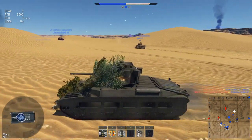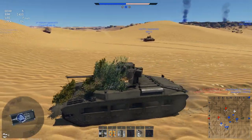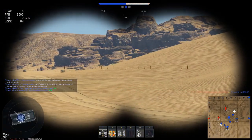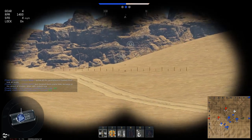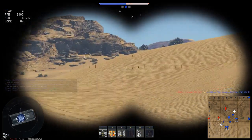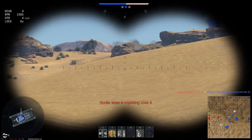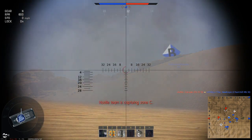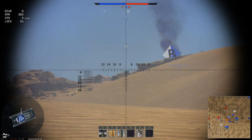You have to question War Thunder's physics sometimes. The biggest problem for the Matilda is simply the game itself, because it just doesn't work sometimes for armor. Which is very frustrating because the British tanks are not exactly great beasts for shooting things — your rounds are very, very terrible and your guns are generally pretty terrible, for nothing else than the fact that you just can't penetrate things. And if you do, you do bugger all damage.